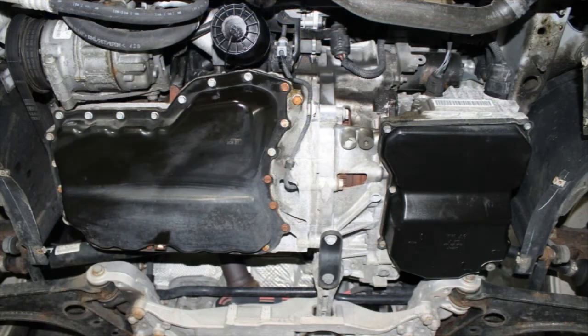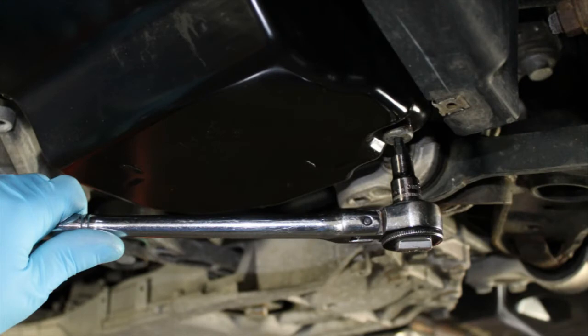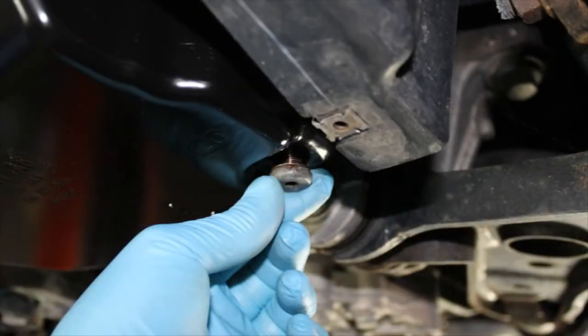Locate the transmission drain plug. Using a 5-millimeter Allen, loosen but do not remove the drain plug at this time. Locate and have on hand a suitable waste oil drain pan to catch dripping ATF when the plug is removed in the next series of steps.